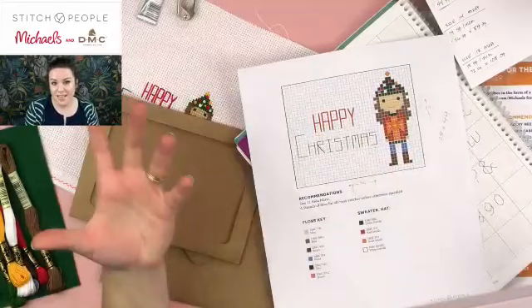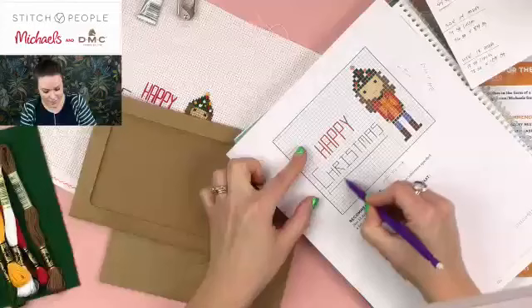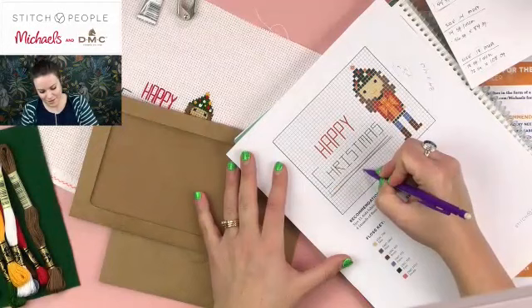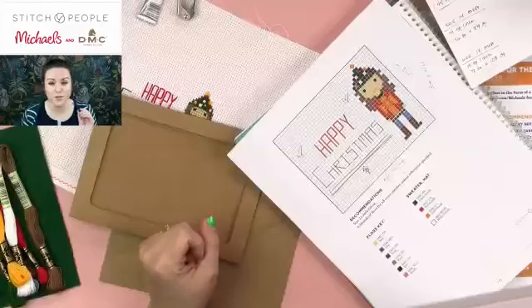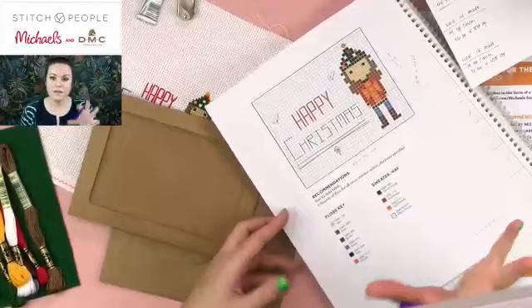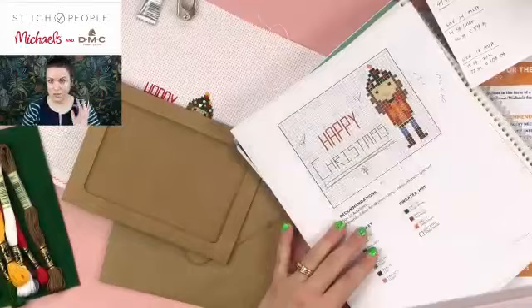Once you've counted out your new word and know its width, just figure out where it's going to sit in relation to your person motif — it's a little bit of measuring, planning, and scooching around. If you've stitched it and it looks like it's too high, you could stitch some straight-stitch underlines to fill the space below. You could also stitch a little Christmas tree or some small element to fill out empty space. It's okay to make mistakes because the person receiving the card doesn't know what you were planning — they just know what they see, so apologize for nothing.